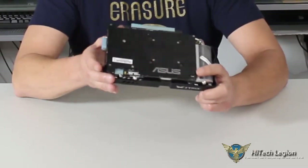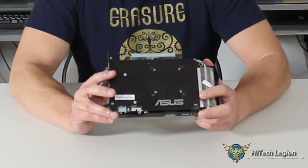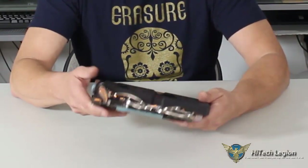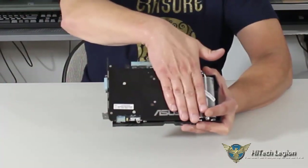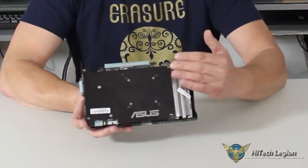One thing they added on this card is a backplate. The 970 Series Strix that we reviewed didn't have a backplate, and it actually caused the card to sag a little bit. But with the addition of the backplate, you're also going to get better cooling. The backplate is going to dissipate heat and take some of the heat out of the PCB.